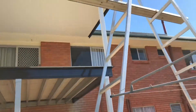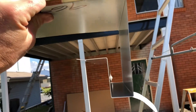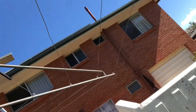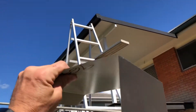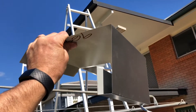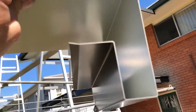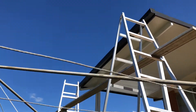The barge flashing profile curves around the end of the sheet like that, and then this lip sits up under the sheeting itself to give you a nice, finished-off edge.